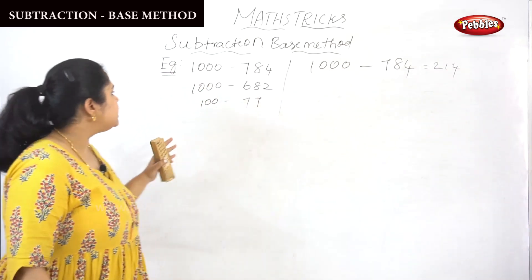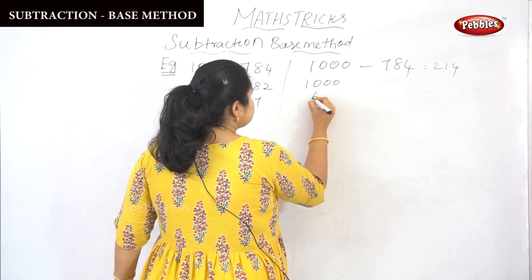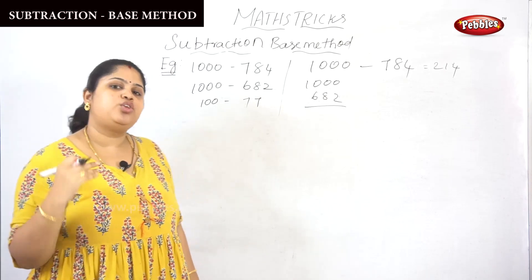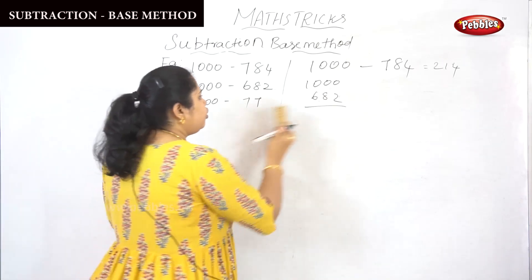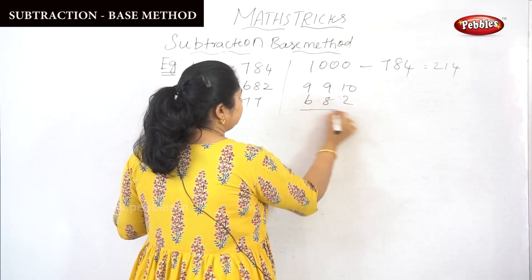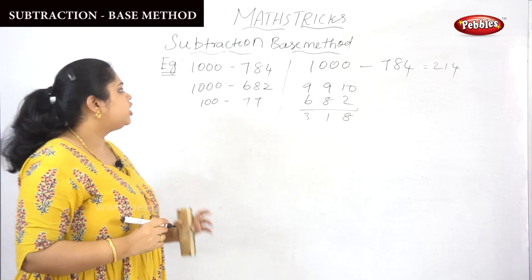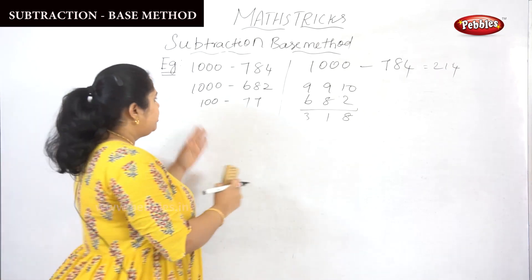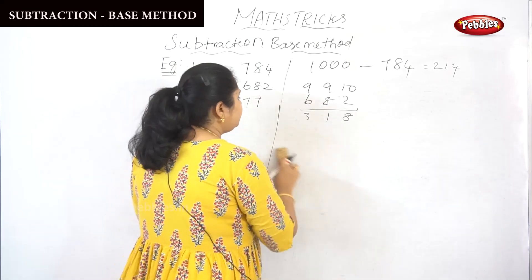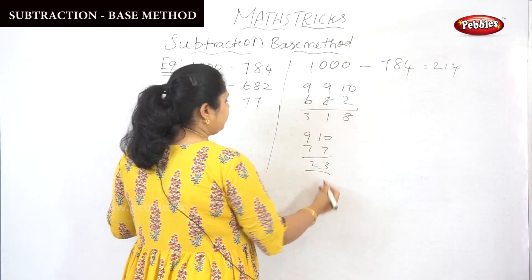Next example: 1000 minus 682. Using the subtraction base method in Vedic mathematics, you need not perform borrowing. All from the 9 and the last from the 10: 9 minus 6 is 3, 9 minus 8 is 1, 10 minus 2 is 8. So 318 is the answer for 1000 minus 682. Next problem: 100 minus 77. All from the 9 and the last from the 10: 9 minus 7 is 2, 10 minus 7 is 3. So 23 is the answer.